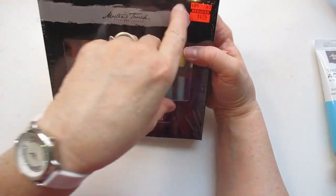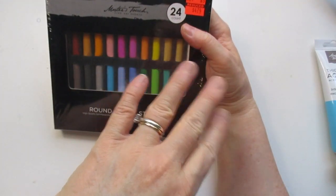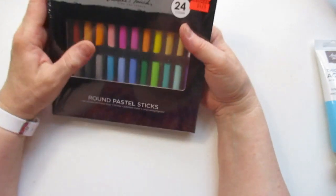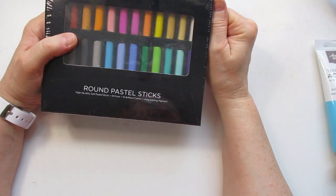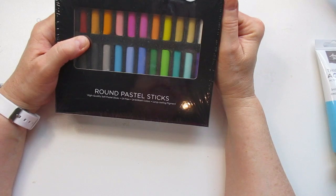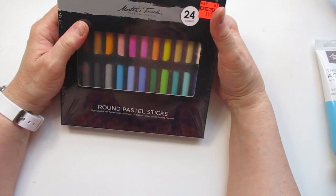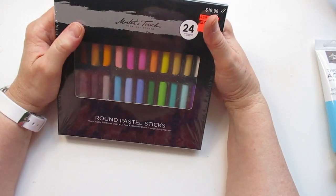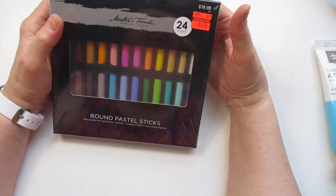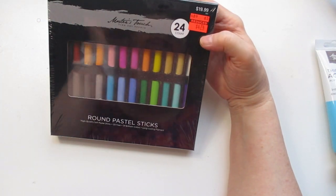Here are some round pastel sticks, regular $19.99 for $4.74. While I was in that section, I looked down and saw little blocks of soft pastels priced at 49 cents. I thought that's not right, put them in my buggy, then asked a worker — they double-checked and confirmed it was supposed to be $14.90. Someone had put the wrong price. It was okay; I was going to get them for kids camp, but they're still a great find.